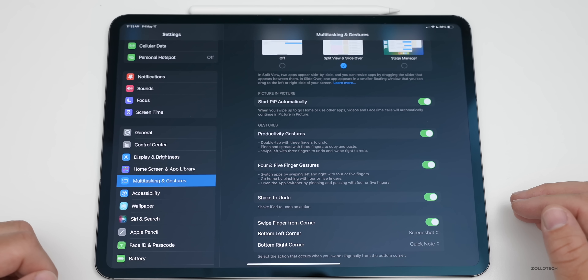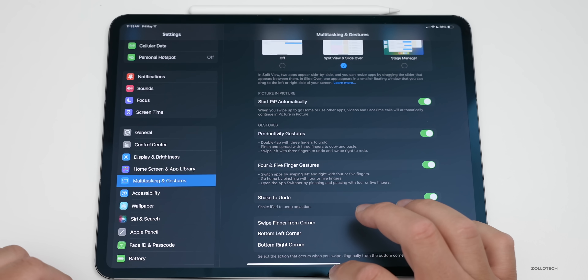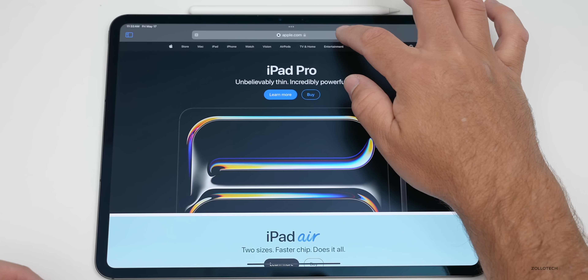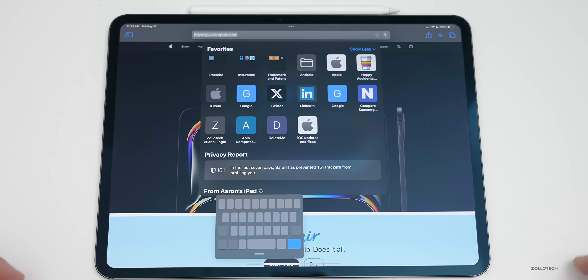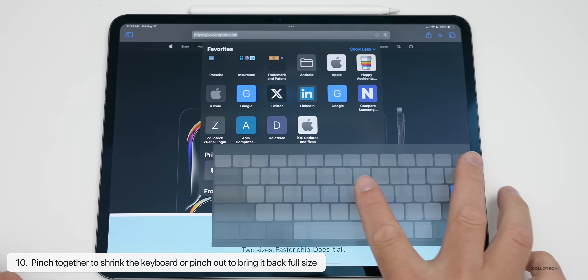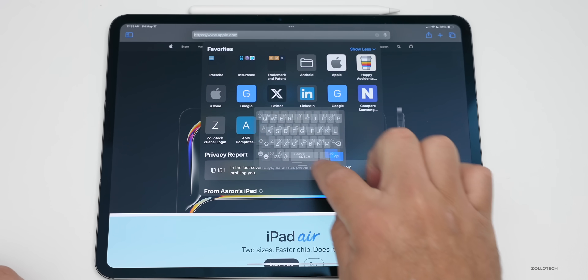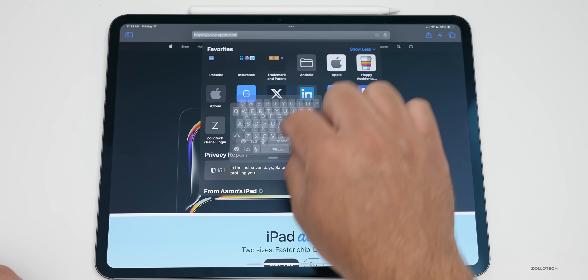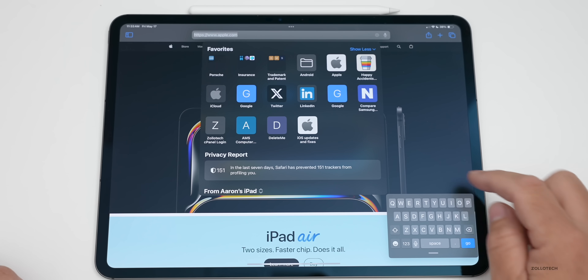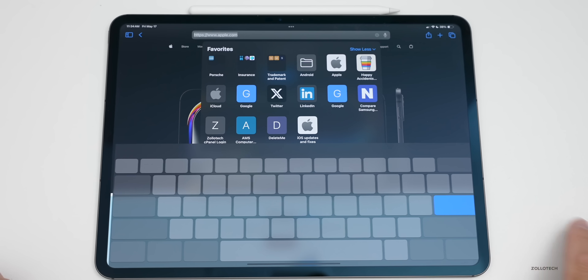Another gesture has to do with the keyboard. If you go into Safari and you're not using a Magic Keyboard but want to type one-handed, swipe in from the keyboard and you can shrink it down. Swipe back out and it will expand again. You can also press and hold the little line at the bottom and move the keyboard wherever you'd like, and it will stay shrunk until you expand it back.